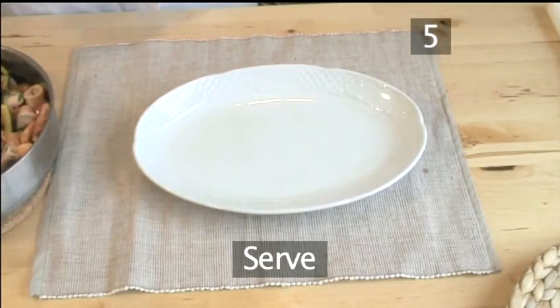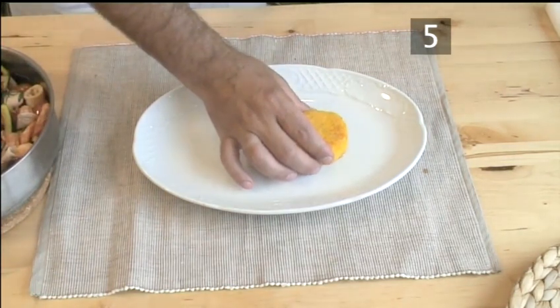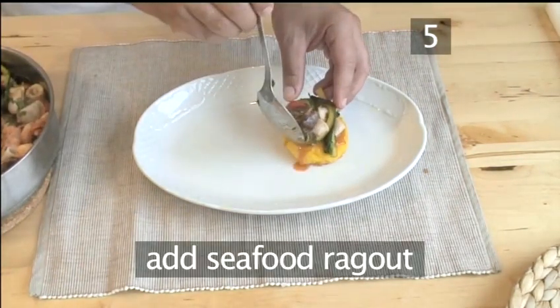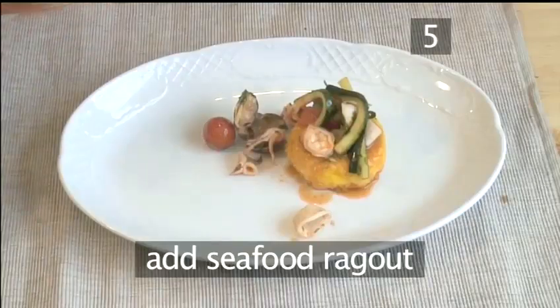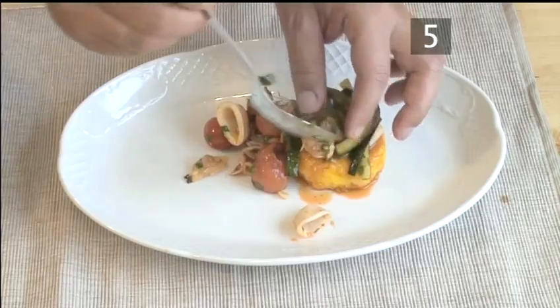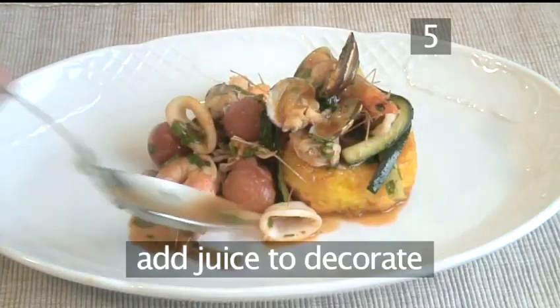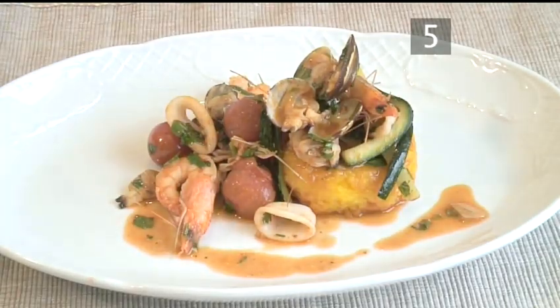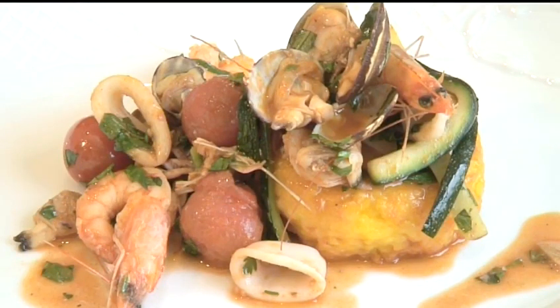Step 5: Serve the dish. Place a risotto cake onto a plate and spoon some of the seafood ragu onto the cake and to the side. Add a little of the juice and use to decorate the plate. And there you have crispy risotto cake and seafood ragu made the VideoJug way.